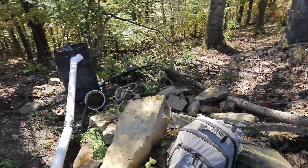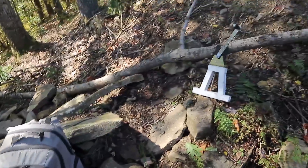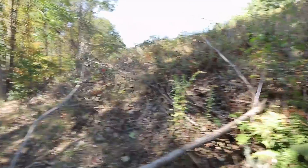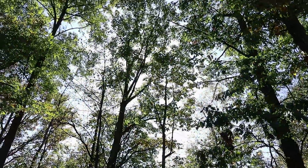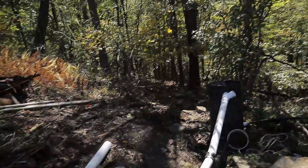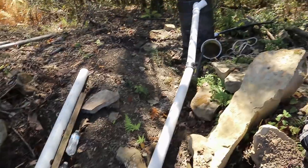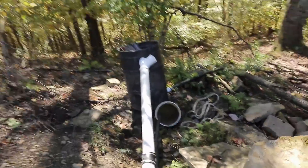It's kind of odd to be up here in the fall. All summer I'm used to the sun being up here, and now it's one in the afternoon and the sun is behind the trees right there. So it's odd to be working in the shade. Also it's kind of cool — it's like 60 degrees. But that's still shorts and t-shirt weather.